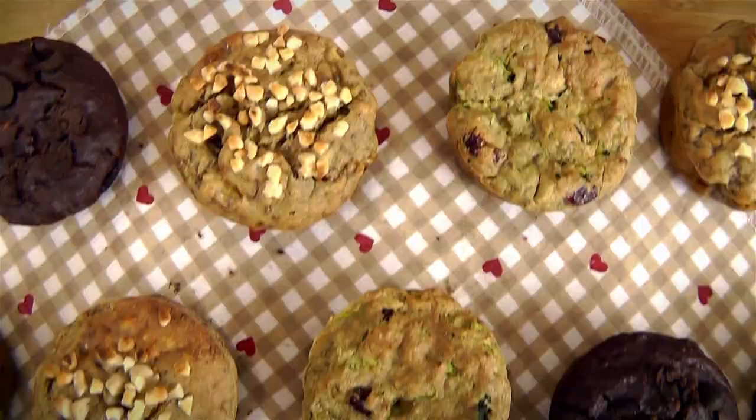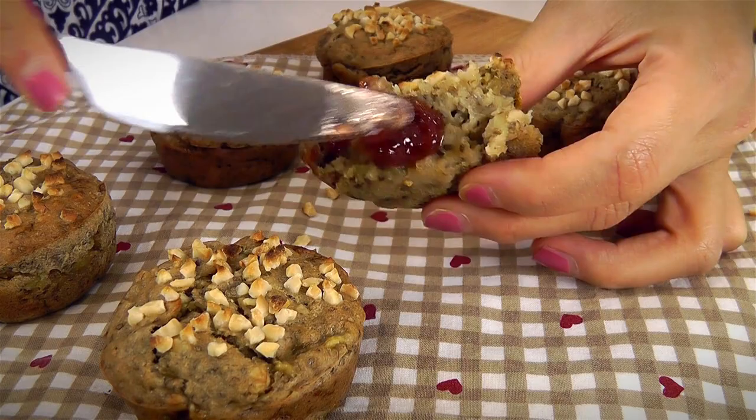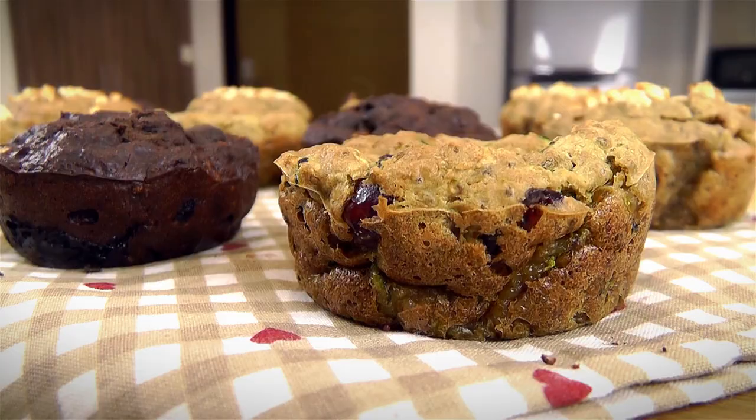Why should you deprive yourself from having muffins when you know that you can bake super healthy and delicious muffins? Hey guys, it's Joanna here. I bet you're watching this video because you love muffins, but just like me, you wouldn't want to get a muffin top from eating them. So I want to share with you my favourite muffin recipes, which I like to have for breakfast or even as a pre-workout snack.